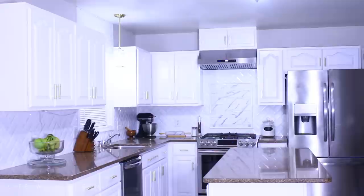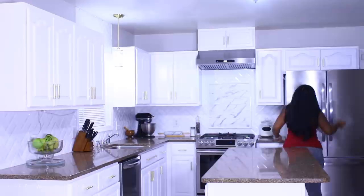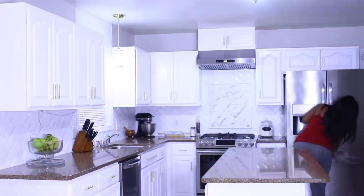I also added handles to the cabinet door above the vent hood because it didn't come with hardware. It's a pre-made cabinet I bought at one of the popular hardware stores — I made the holes myself, put the hardware handles on, and that's it.